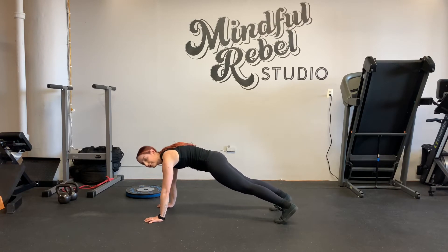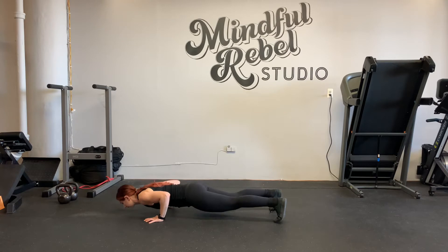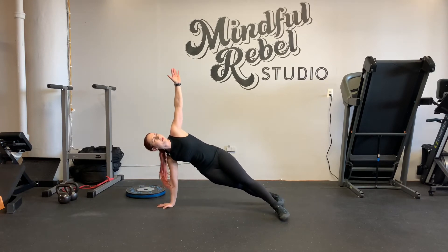Then go as low as you can comfortably go without pain. If you can, get very close to the ground. Then open up to your side, reach the left arm up, push the floor away, exhale when you reach.